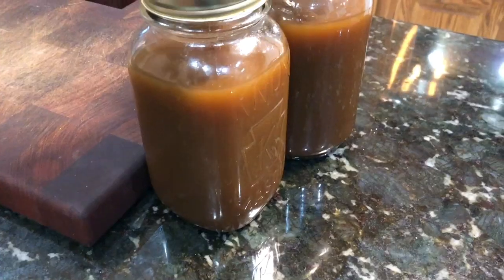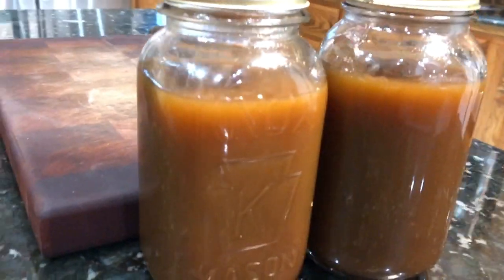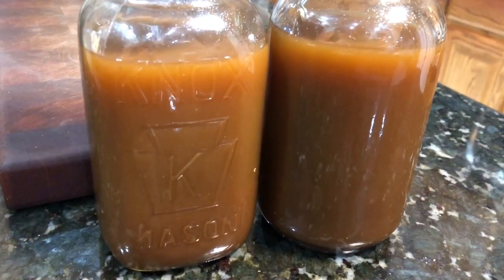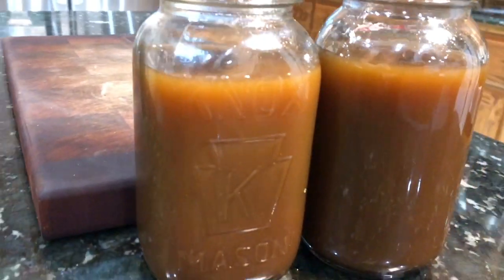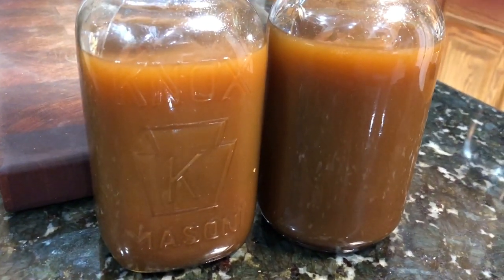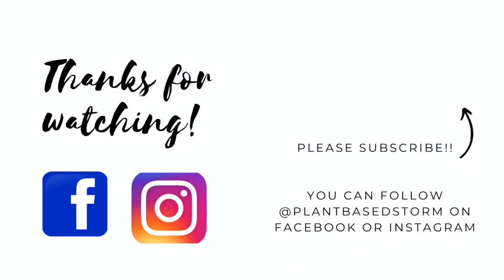However you decide to store it and use it, it will keep in the refrigerator for about five days or freeze for about a month. I kept this low sodium — you can add salt if you'd like, but I did not put any in. If you like this video, please don't forget to like, share, and subscribe, and as always thanks so much for watching.